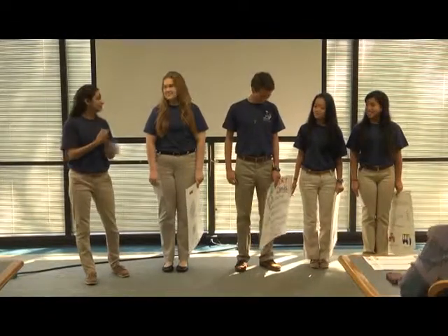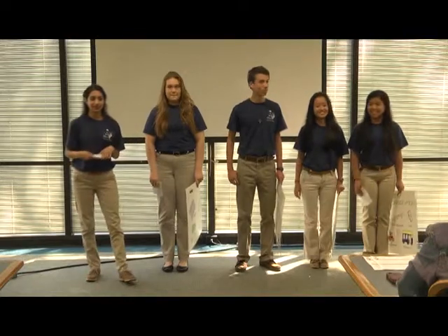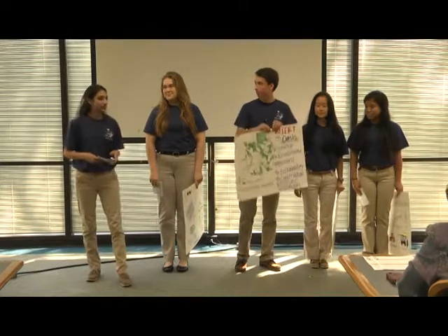Hello, everyone. My name is Manasi. This is Eleanor, Colton, Horatia, and Andy. We're Team 5, and we're going to present to you one of our solutions today.